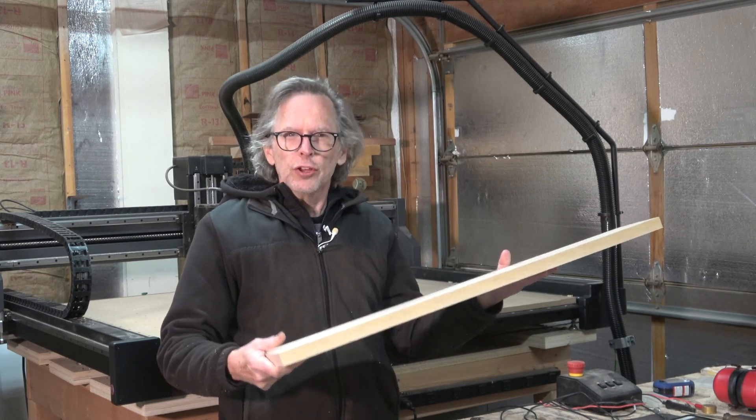I consider a guitar neck to be made of two parts — at least the guitar necks that I make. One is the fretboard, which I made in the last episode, and then the other part is the shaft, which includes the headstock, the back contour shape, and the heel.